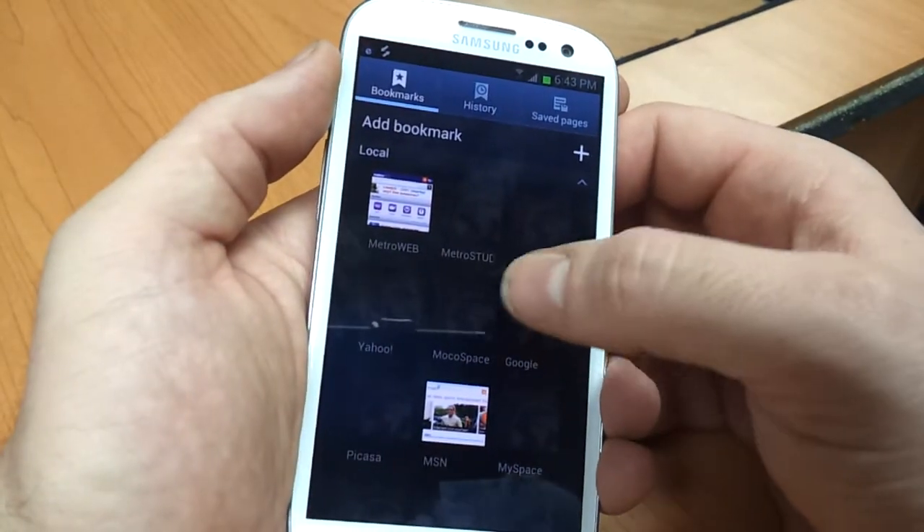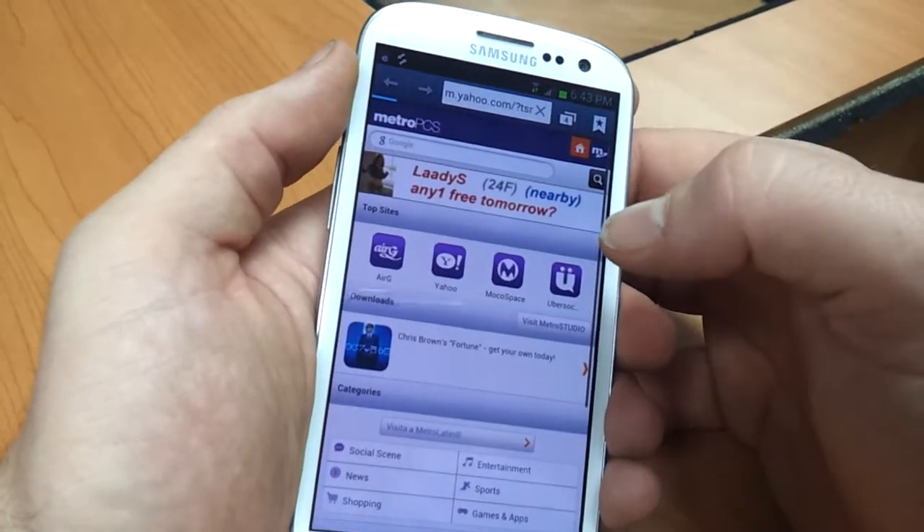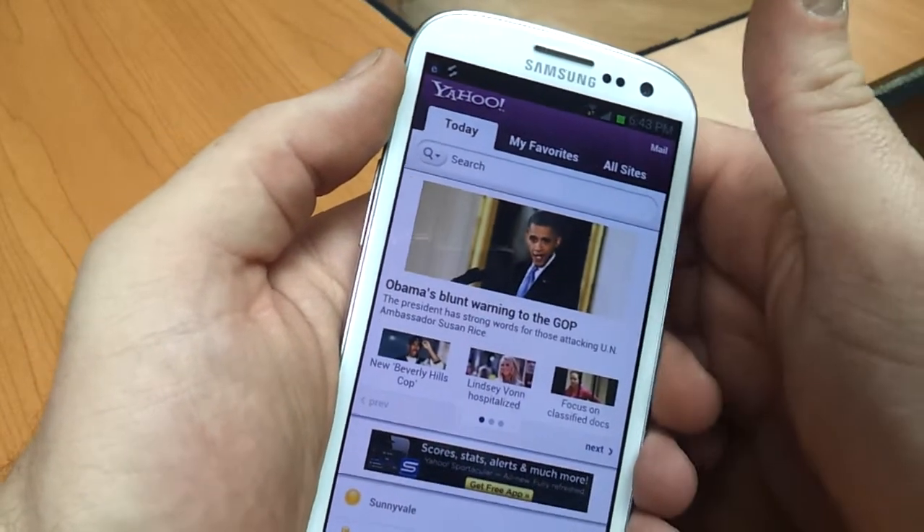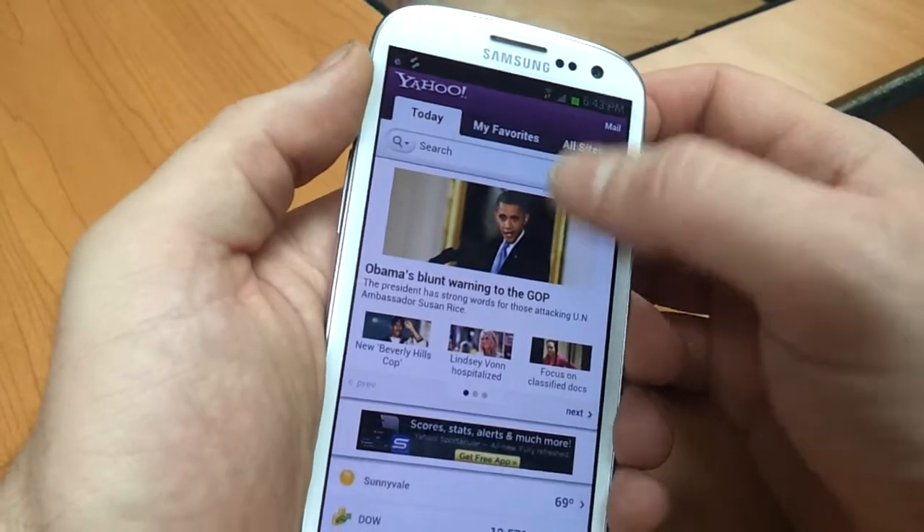You can make each one of these a different web page, of course. So if you wanted to take information from one website and put it into another, this is a great way to do that.